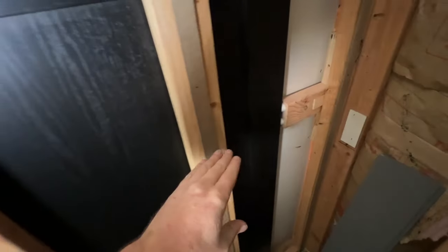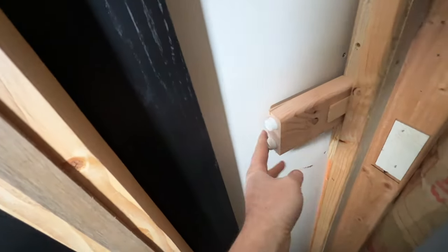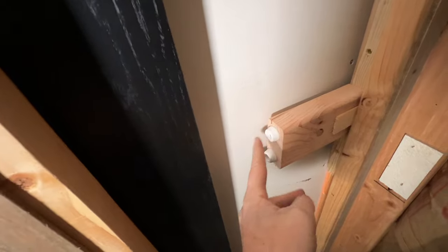If we take a look inside of the pocket, you can see I've created a little block that sticks out and has a couple rubber bumpers, so when I close the door, it has something soft to hit against.